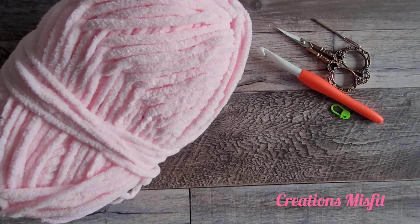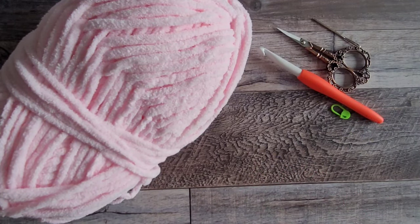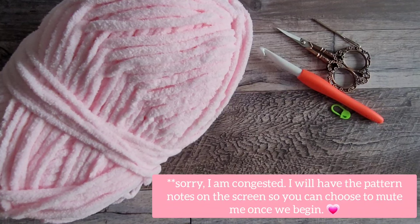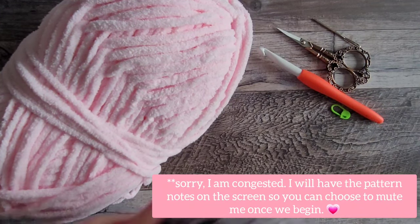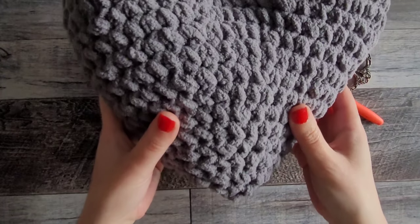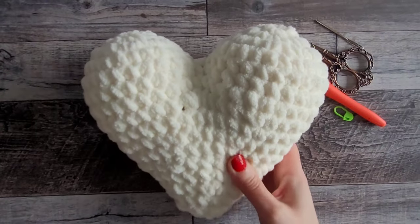Hello, this is Jamie with Creations Misfit, and today I'm going to show you how to make a heart pillow in a larger size, about 11 inches. I have a tutorial that I already did for a 7-inch and a 9-inch heart, and today we're going to do the larger one. This is the 11-inch that we'll do today.